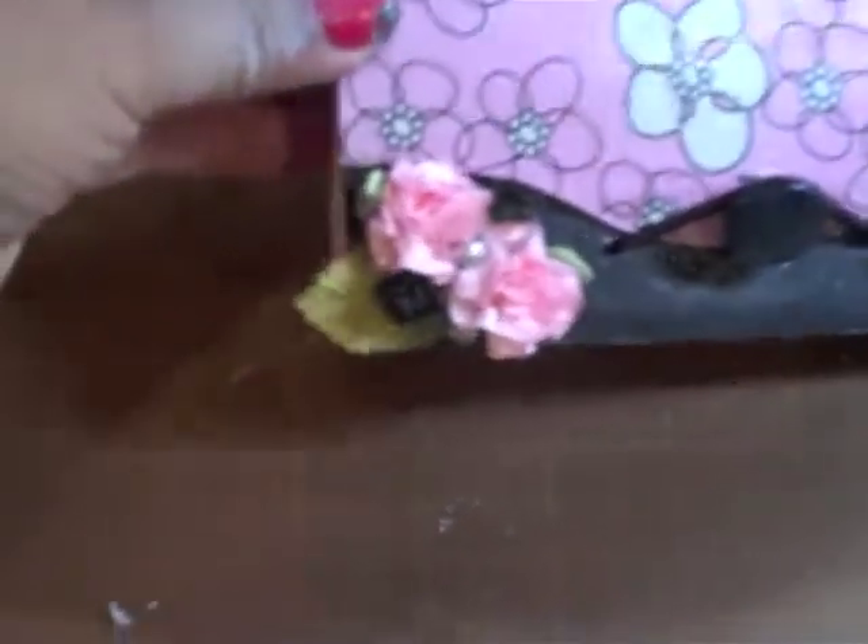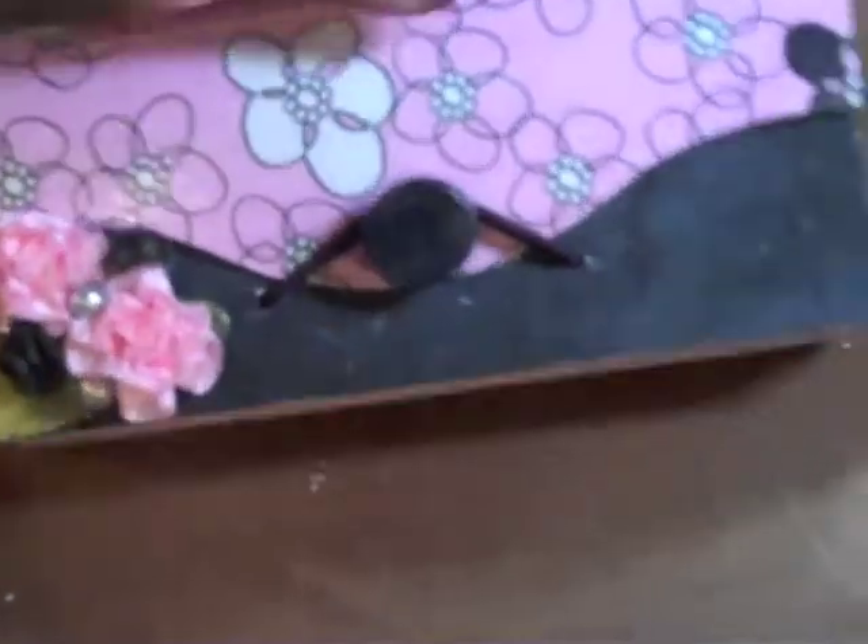I've added some satin flowers and two foam roses that I painted black, and a leaf. Still not what I want it to be, so I'm going to have to play around with it a little bit more.